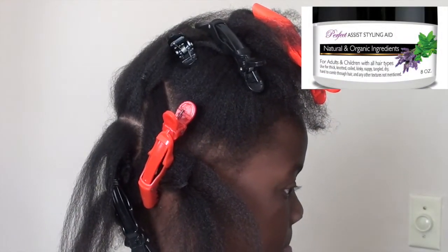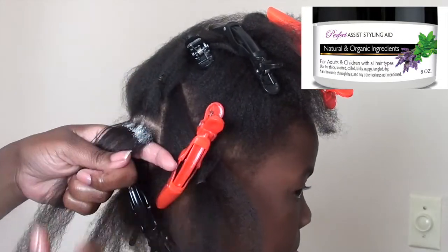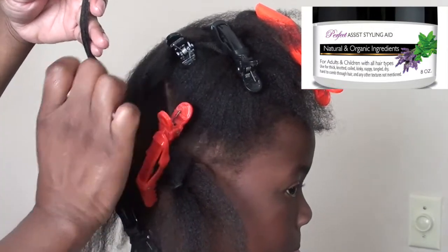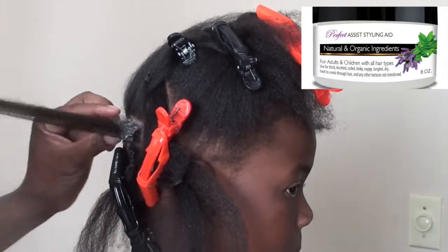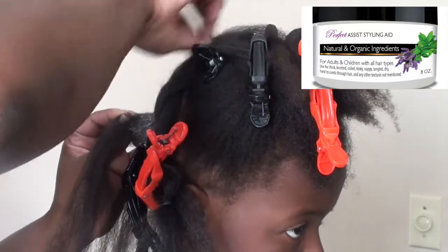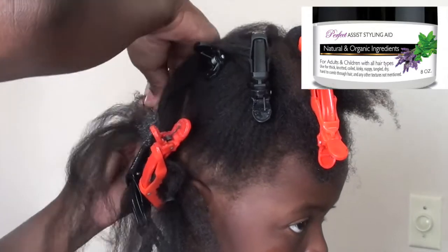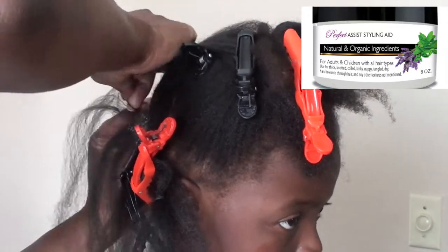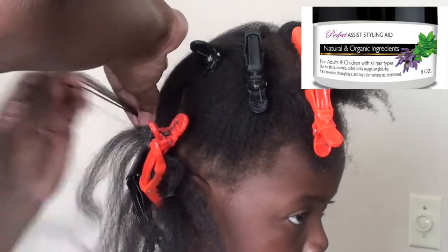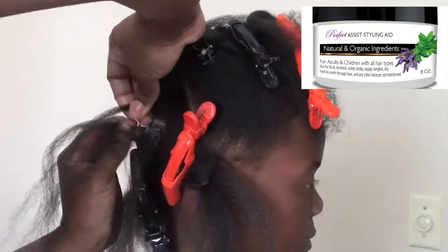I'm going to be using the Perfect Assist Styling Aid to moisturize and style her hair. Because it's going to be in a protective style and up for a while, I need something to keep her hair moisturized and protected. I don't do anything to their hair once I finish styling it — I don't go in and retouch it, I don't add oil, I don't do anything. I may use a little bit of the styling aid to lay down the edges and tie their hair up, but for the most part, once the style is done, I don't touch it.